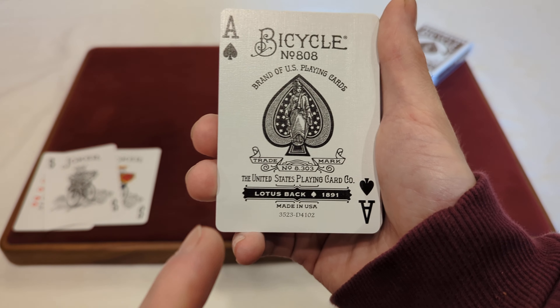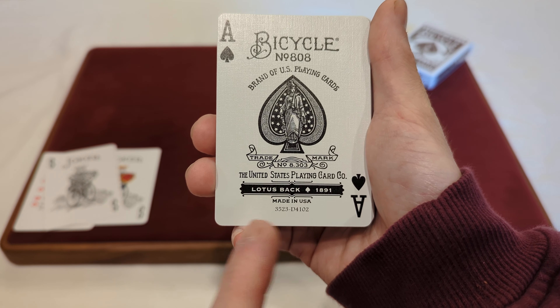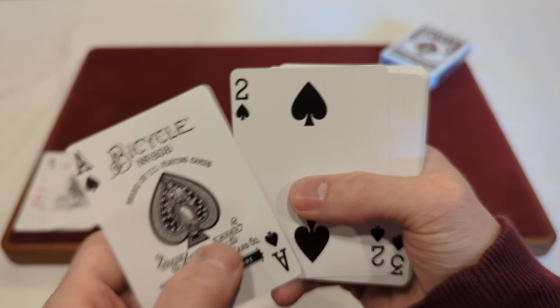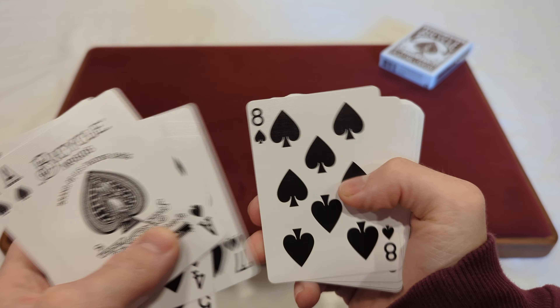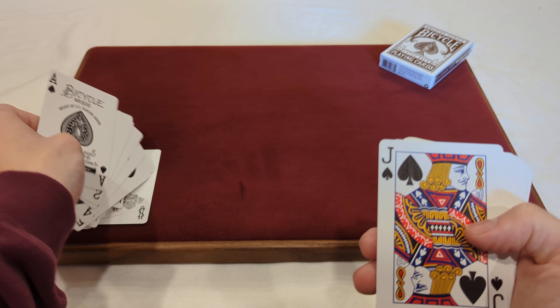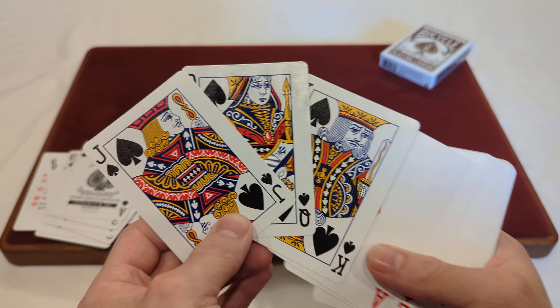For the custom ace of spades — so far I think the spades have been the same for all the Archive Series that we've seen. Here we have Bicycle number 808, brand of US Playing Cards, with that old style looking spade, and same as the Bicycle logo, you've got trademark number 8303, the United States Playing Card Company, Lotus Back, 1891, made in the USA.